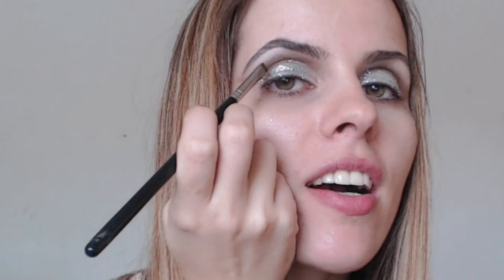And now we can go ahead and apply the glitter. Now that the glitter is all on, I want to give a little bit more definition to my crease line. I'm going to use my Tempting eyeshadow and my logo brush, and just pack a little color in between the eyeshadow and the glitter.